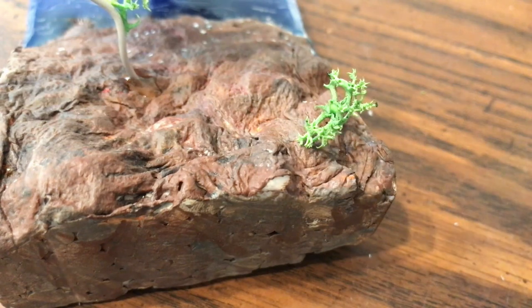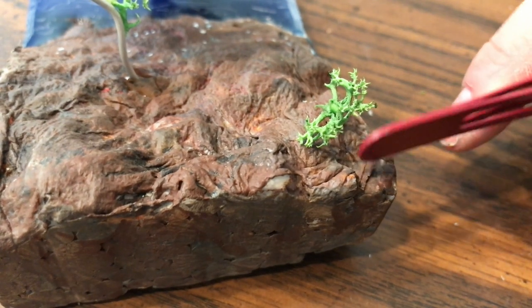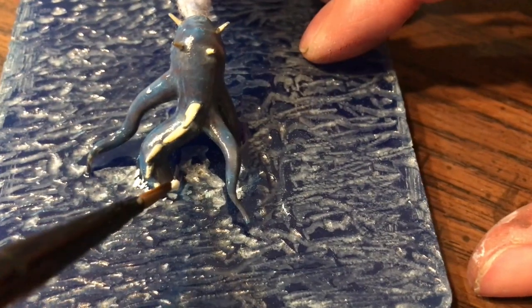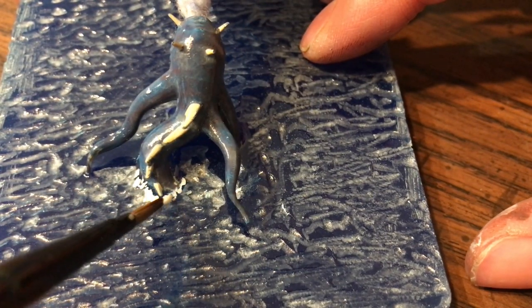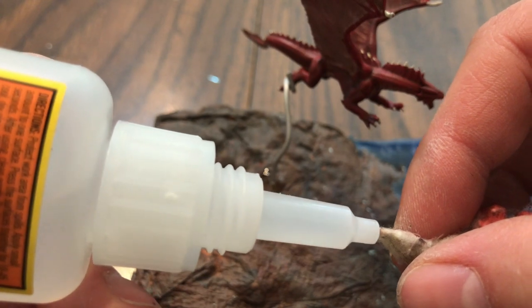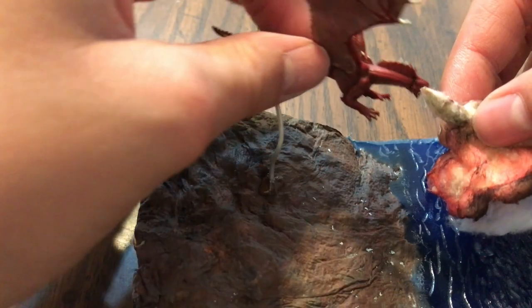Finally, I added some white paint intentionally this time for a wake around the aboleth and kind of where his tentacle things are coming out of the water and spraying water. Then I just needed to glue in the fire and water effects — and there it is.